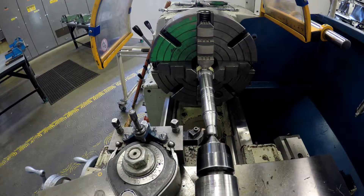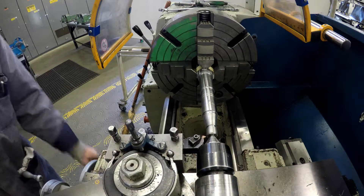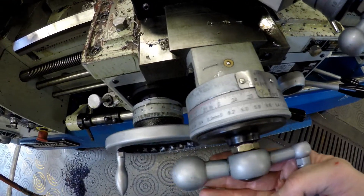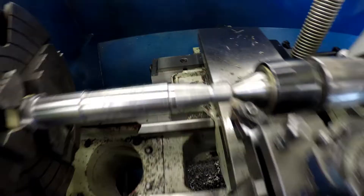After each cut, return the cross slide to zero — it always returns to zero. Then we add more cut with the compound rest. You can see the scratch cut there; we went from 5 thou to 10 thou in depth of cut. Make sure that the half nut lever gets fully engaged.